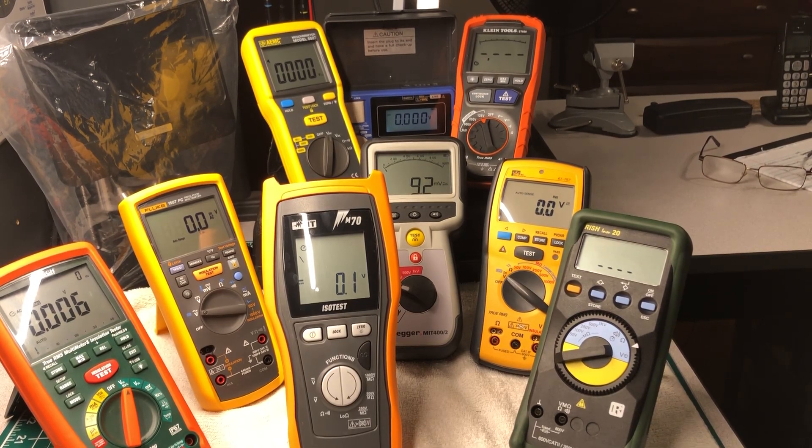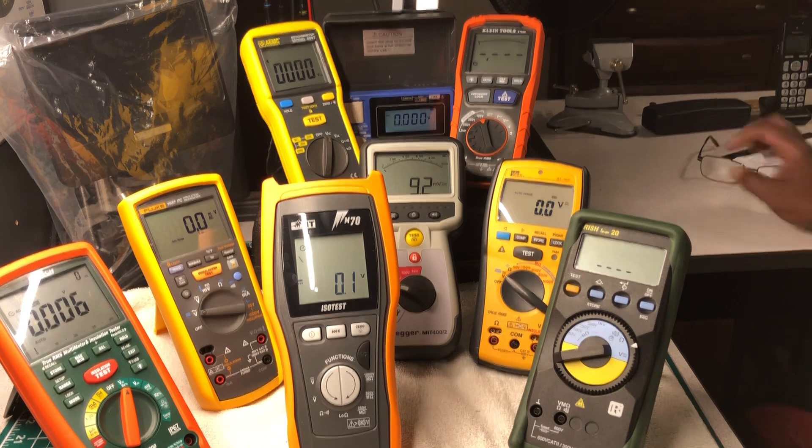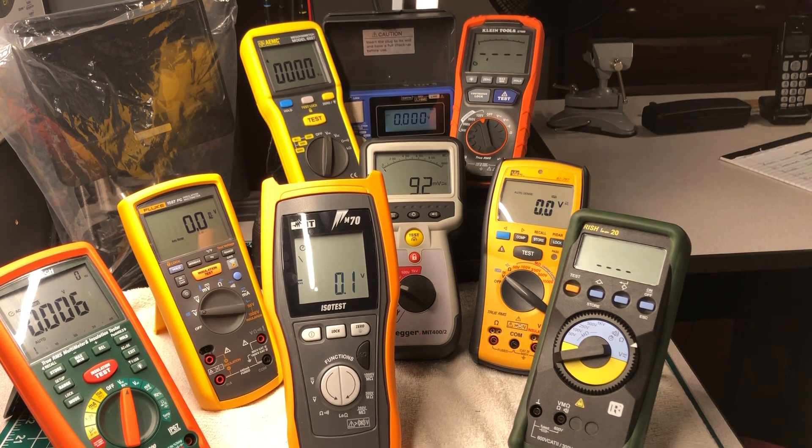Welcome back to another episode of the Electricians 2 channel. Today we're going to do something a little different — tonight it won't be a review. I just wanted to pull out these insulation testers and talk about where they come from, because each one of these testers before you is a high quality insulation tester, but none of them are made here in the United States. I'm going to tell you a little bit about each company — how long they've been in business and where they were founded.